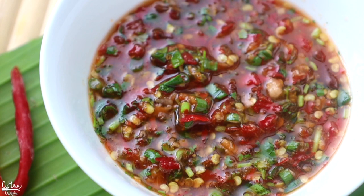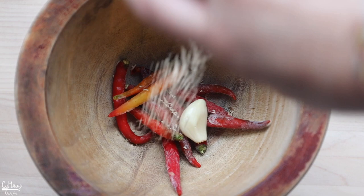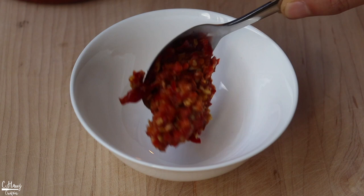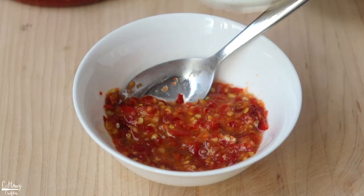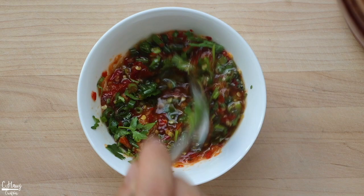The first one we're going to make is the classic Hmong pepper dip. In a mortar and pestle, we're going to add in about 10 to 12 chili peppers — I'm using frozen peppers because they're a lot easier to pound — one clove of garlic, some mushroom seasoning, and salt. Then we're going to pound it until it is completely mashed up. Scrape all the peppers into a bowl and add in some fresh lime juice. Give that a good mix, then add fish sauce, and season to taste.